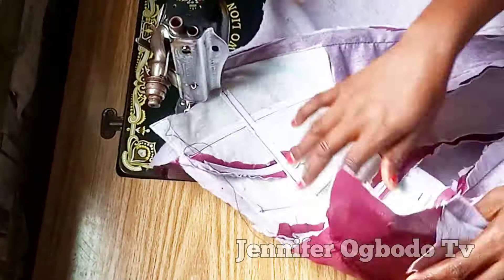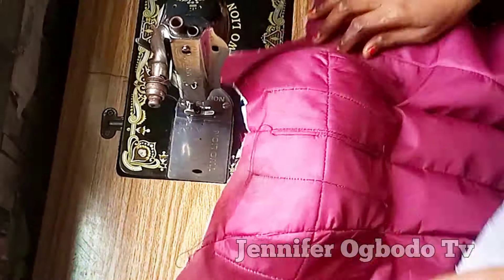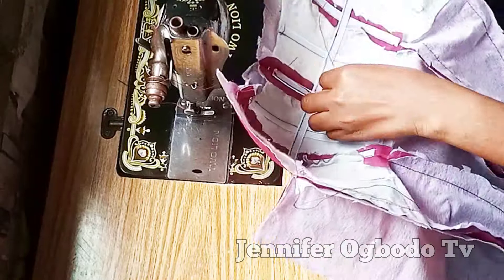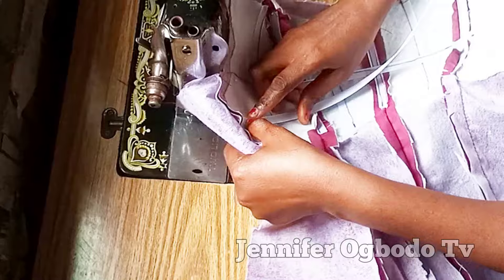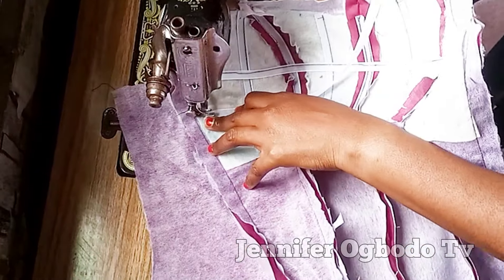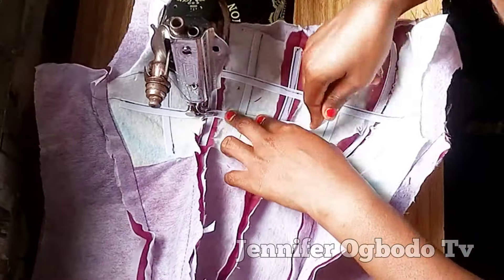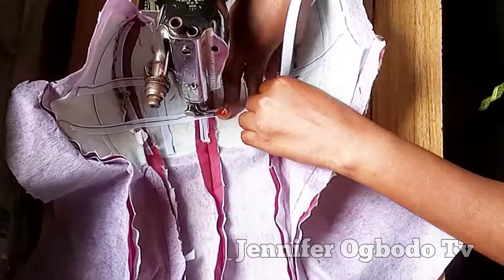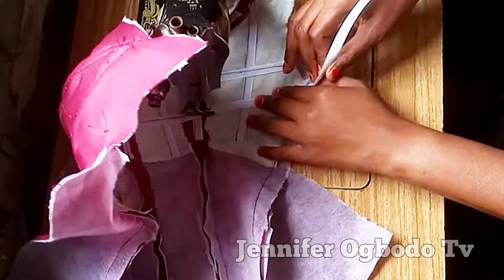Stitch it down following the curve — you can see it's not straight, so just follow it the way it is. When doing this, take your time and make sure you don't put your hand near the needle so you don't get injured. After this part, the boning is already curvy. Now I'm going to place the boning at this next part and stitch it down — this part is also curvy, so just sew along the curve.